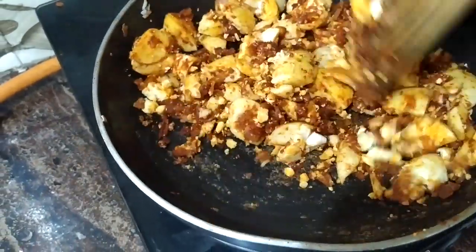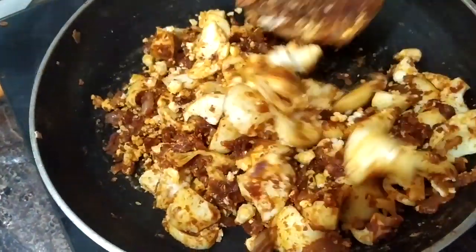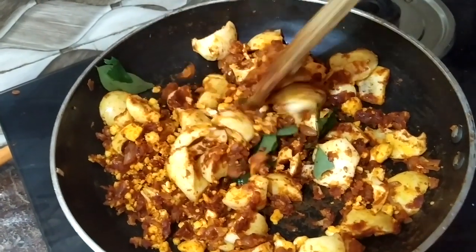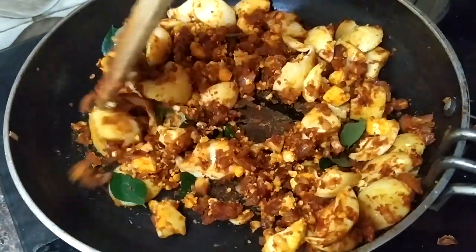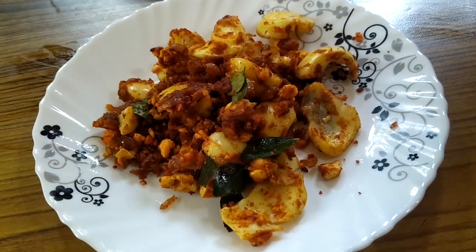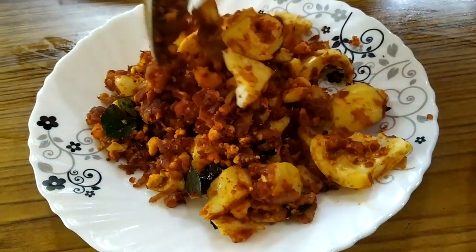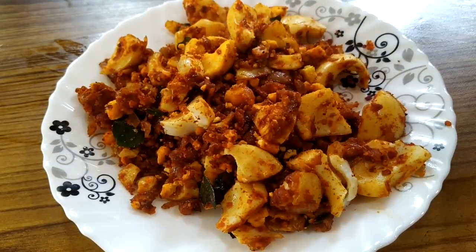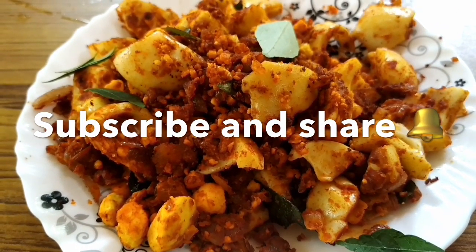They eat it with belly and chicken. I like eating a good meal. If you like this video, please like, share, and subscribe to my channel. See you next time. Bye!